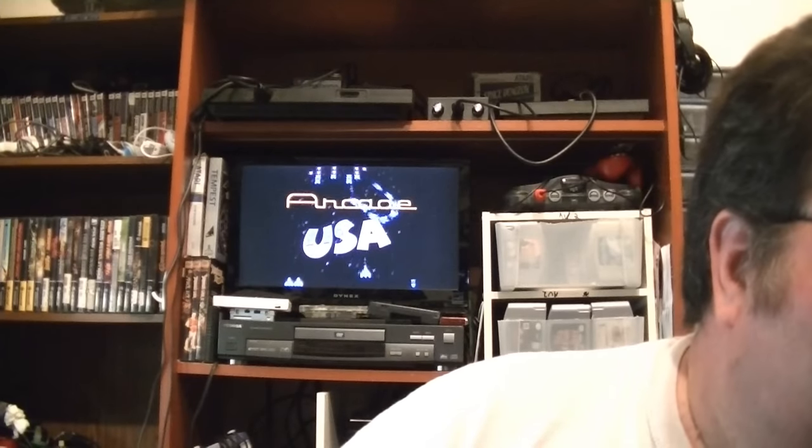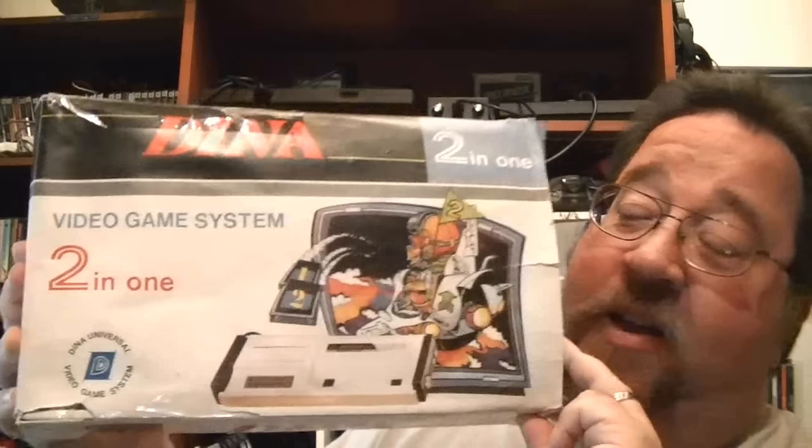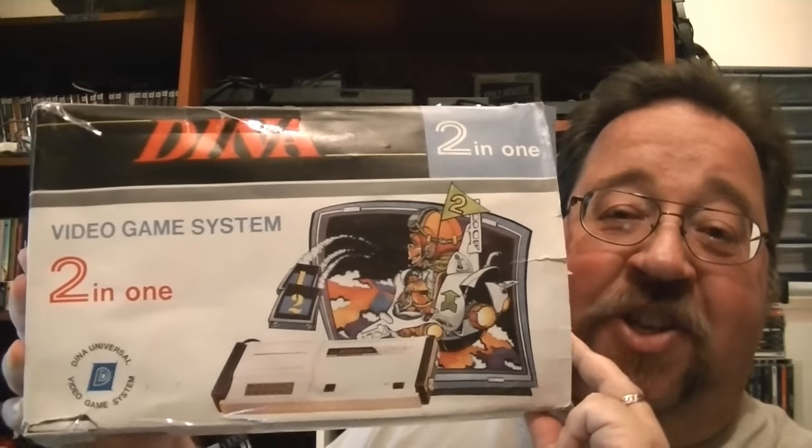Being a Coleco fanatic, I finally got one of my favorite consoles — a Dina 2-in-1 that plays SG-1000 games as well. I just recently did a video on this. I've been looking for one of these since around 2010, so it took me almost six years to find it. It was given to me by my buddies at Matt's Game Exchange, and I'm very grateful to those guys for letting me have that console.